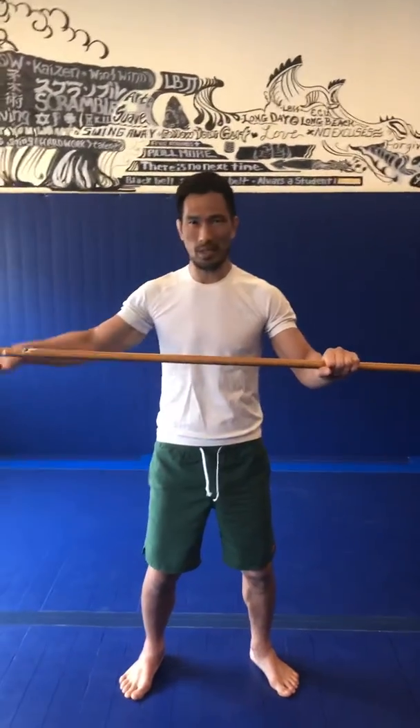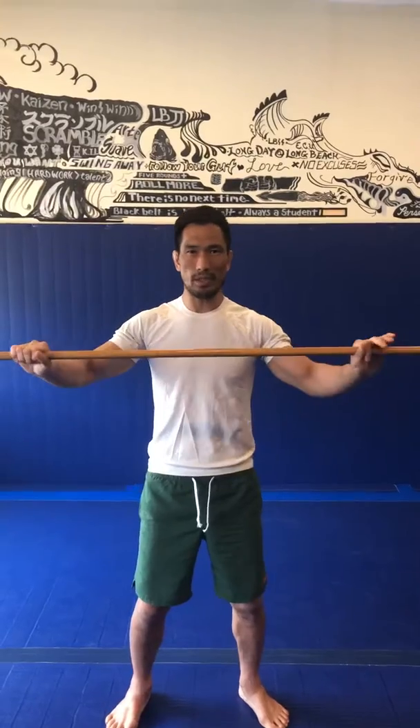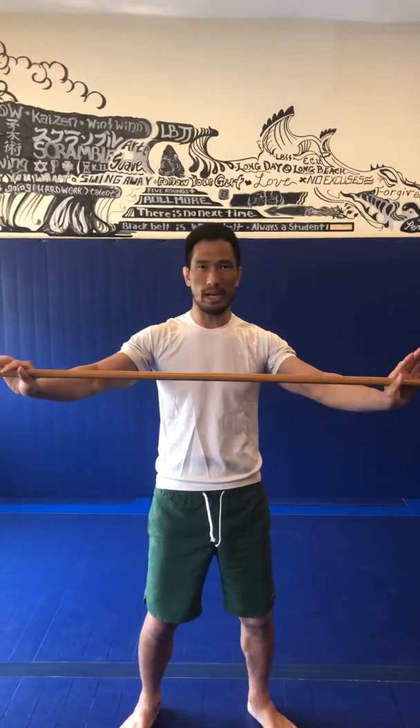So a simple broomstick — if you got an attachment here you can just take that off. But anyway, this is a good shoulder workout, shoulder mobility.